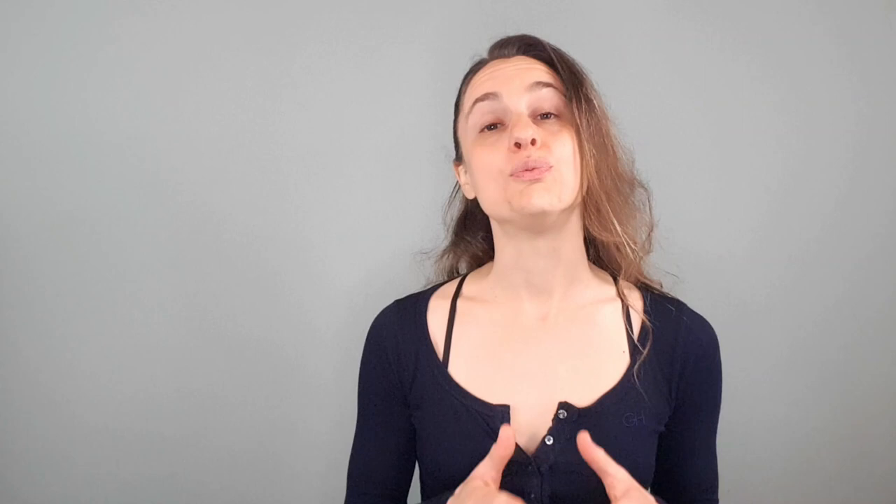Number two: quiet breathing. I don't want to hear you when you're breathing. If I can hear you when you're practicing your slow breathing practice, then we need to work a little bit more on clearing the nasal passage, opening up the nasal cavity and the airways a little bit more, and also making your breathing lighter and less effortful. Heavy breathing is definitely not functional and efficient breathing.